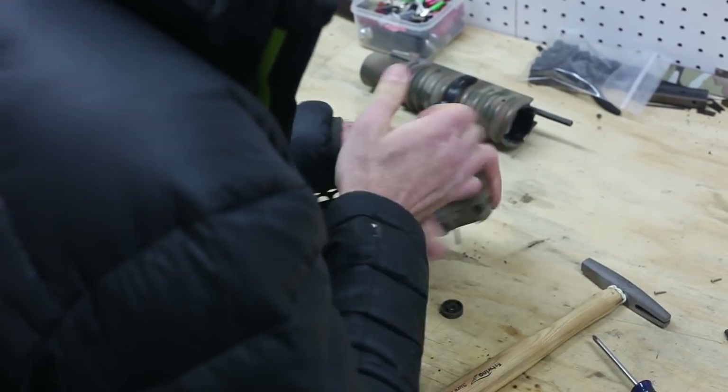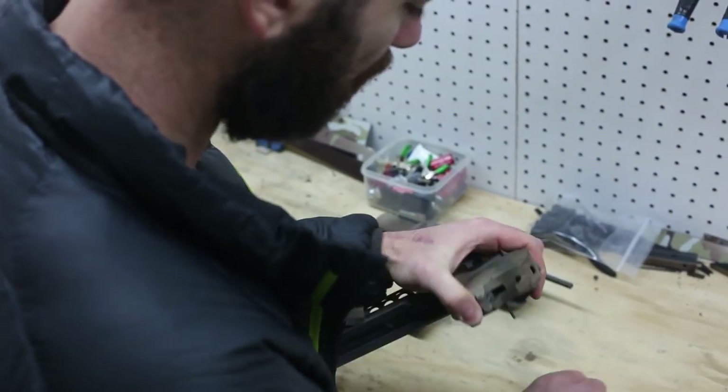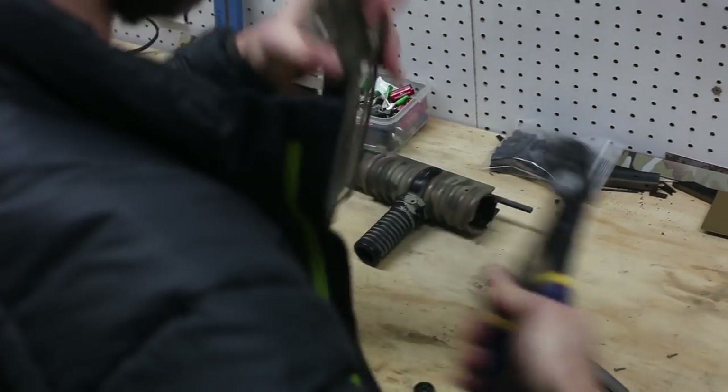Now the only thing keeping the body in is these two roll pins. That's actually the safety bar that's stopping the trigger. You just need to get some punches of the right size and take these pins out fully.